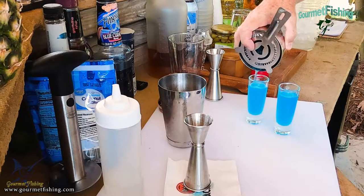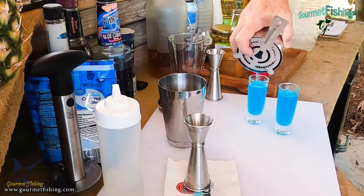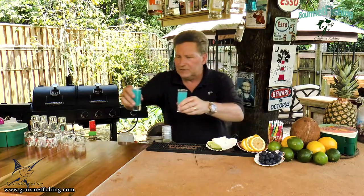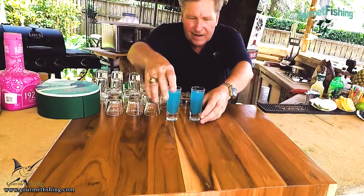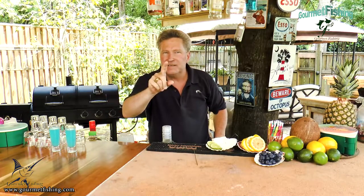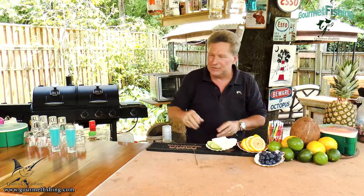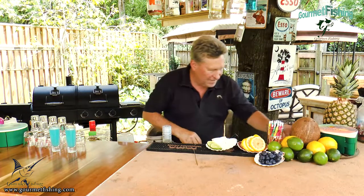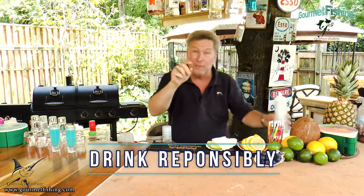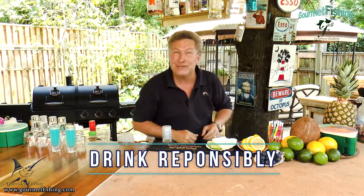We've got to get it all evened out so everyone has a little yum-yum. There it is — the Blue Marlin shot. It is delicious and somewhat dangerous because you have no idea that the alcohol is in there. So be careful. Drink responsibly.